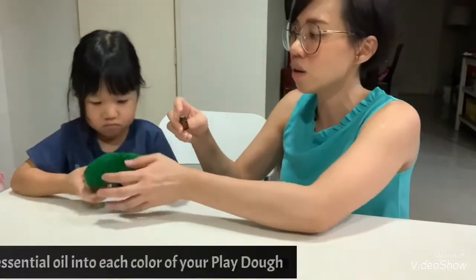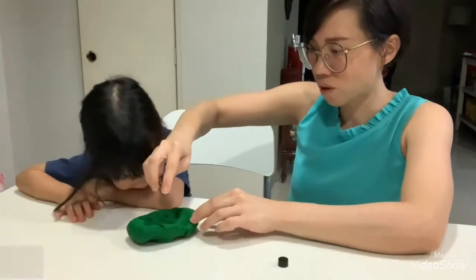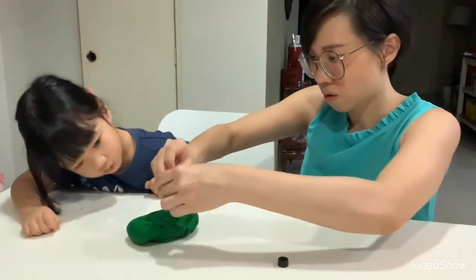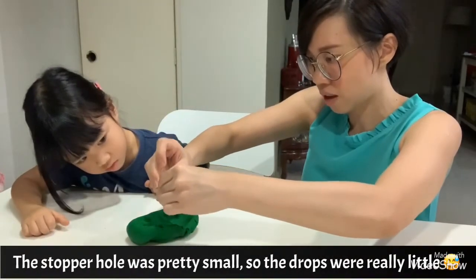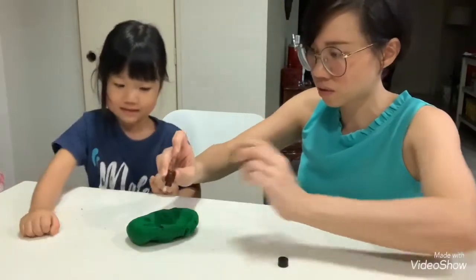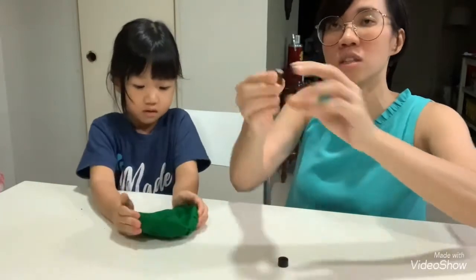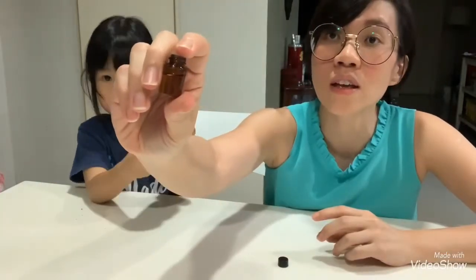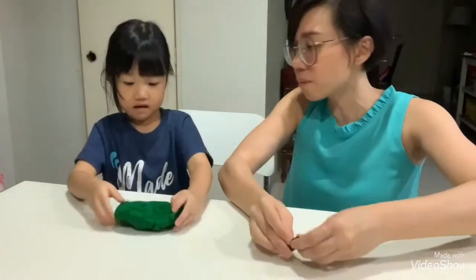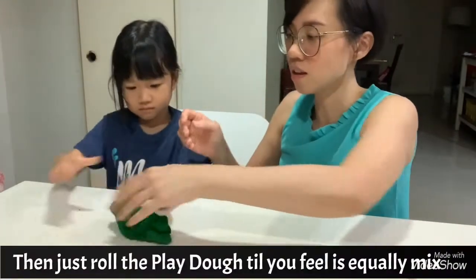I'm going to add around 3 to 5 drops. Giselle, can you count with me? 1, 2, 3, 4, 5 — okay. And you can see you still have this much left, so it is more than enough for your pack.